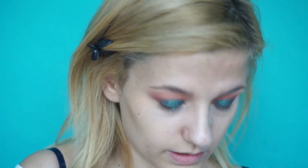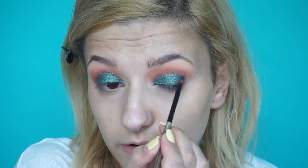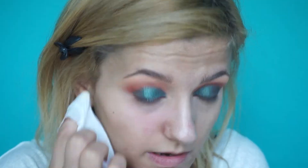I'm gonna go in with my brush again to fix the inner corner and the edges, make them a little bit sharper. I forgot to mention that this collection is limited edition but it's still available, so I thought I'd do a review so you can still get your hands on it. This color has quite a bit of fallout — just like I said, it feels like a pressed glitter more than a shimmering eyeshadow.